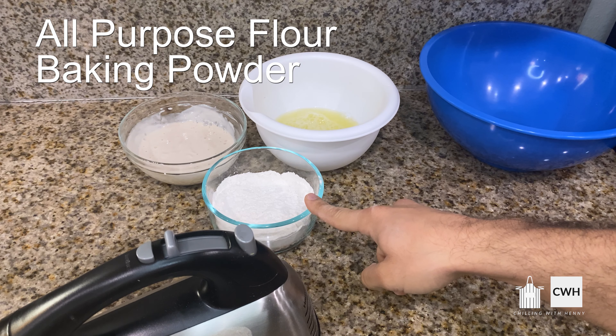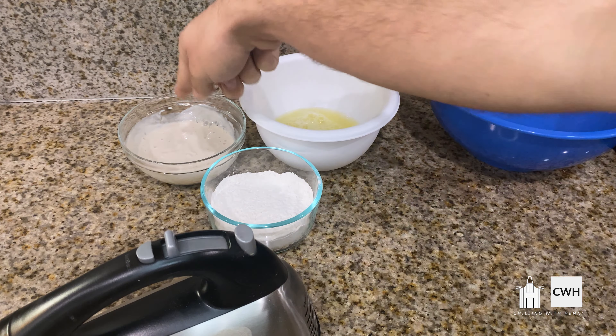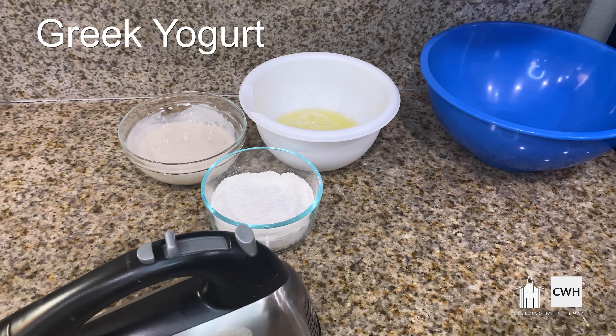Let's get to it right away. These are the ingredients that we will be using for the pancakes, and as usual all the ingredients will be in the description. We have our almond milk, egg whites, fat-free Greek yogurt, regular all-purpose flour, vanilla, baking powder, and Splenda. The vanilla and Splenda are totally optional — I just like my pancakes to be a little bit sweet.